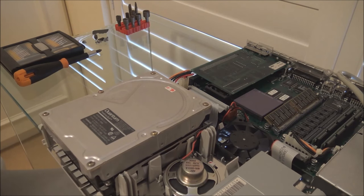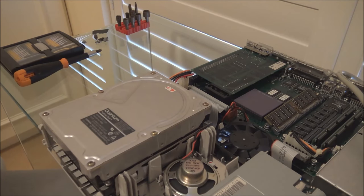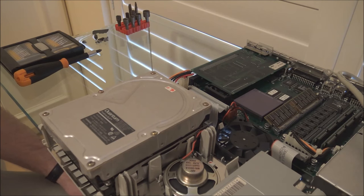I'm going to power it on here and we'll see what it does — this is before I've done anything to the drive. The drive spun up but the heads didn't move and it just spun down again all by itself. That's all that you'll get out of this drive. So we're going to take the drive apart and see what's what.